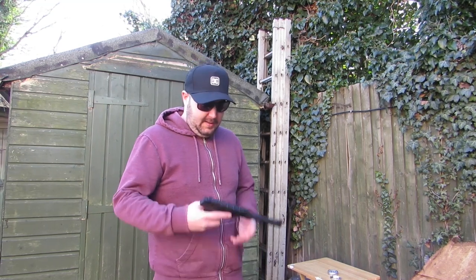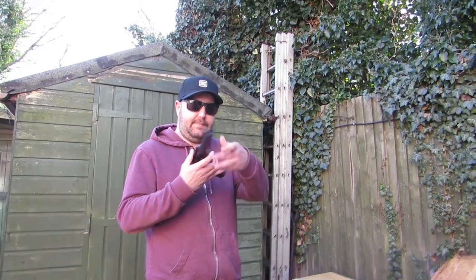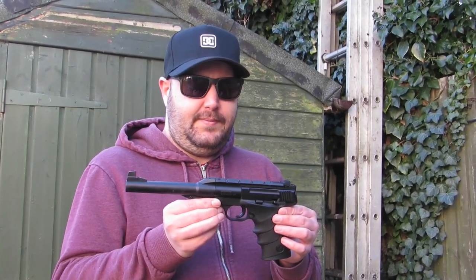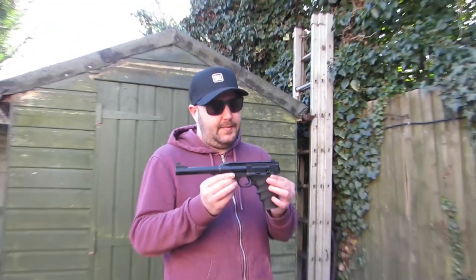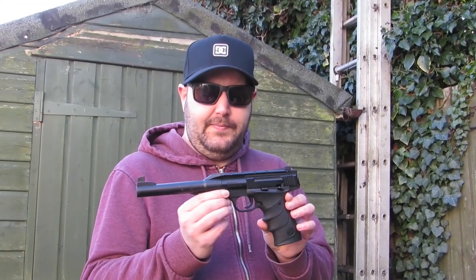So that's the Buckmark there — great little gun, accurate as you can see. I measured out this range, it's probably 12 to 12 and a half metres. I'll get a little bit more range when I get in the back of my shed if it's raining, with a rifle or whatever. So it's a brilliant little pistol. Thanks for watching.